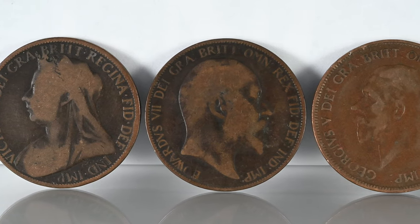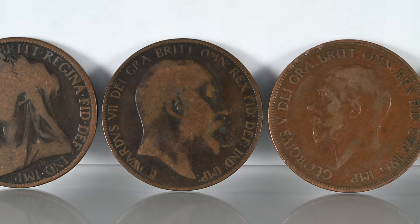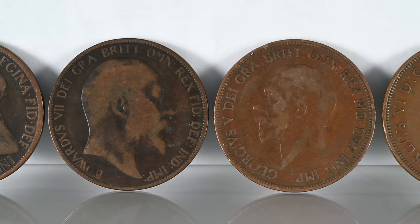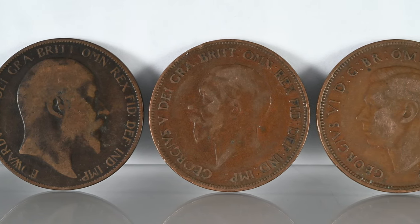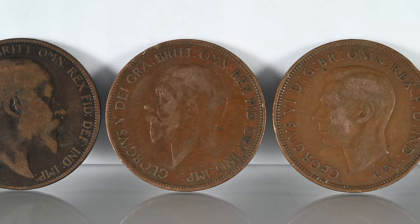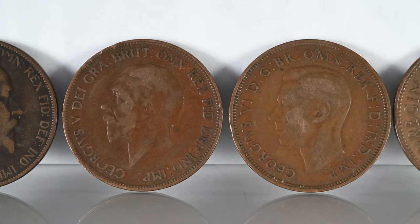In fact, before the UK went decimal in 1971, a number of monarchs appeared on our coinage all the way back to Queen Victoria, and they could all be found in circulation, used alongside one another. It just happens that since the change in our currency there's been no other monarch other than Queen Elizabeth II, so for many of us this will be a first and an exciting prospect.